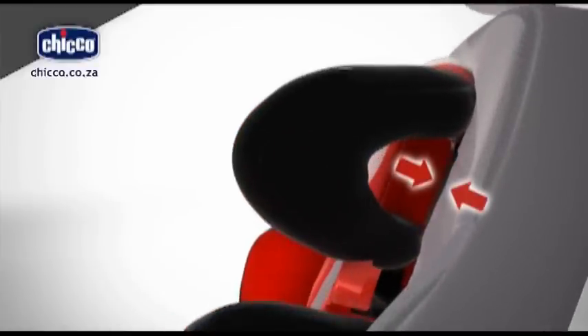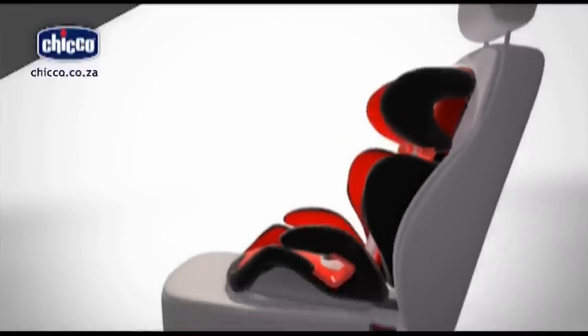The child car seat headrest and base rack must always be leant against the vehicle seat backrest.